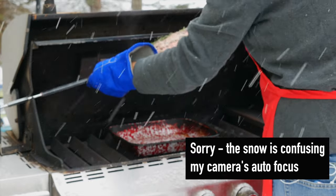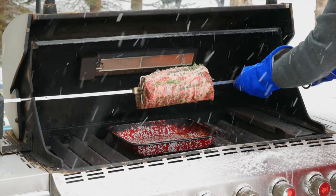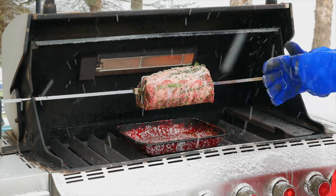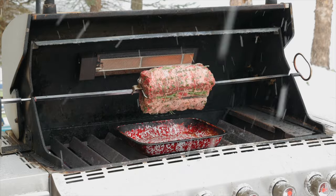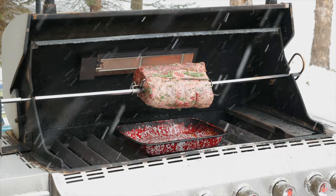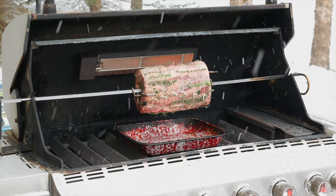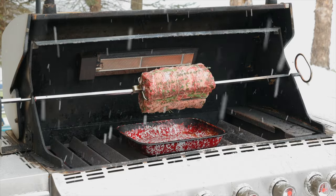Plug the point of the spit into the rotisserie motor. Set the notch in the groove on the other side of the grill. Make sure the drip pan is centered onto the roast, and turn on the rotisserie motor to get everything spinning. I let the roast make at least one full revolution to make sure everything is tightened down properly and nothing is catching in the grill. Looks like we're good to go. Close the lid and let the roast cook.